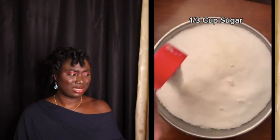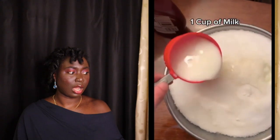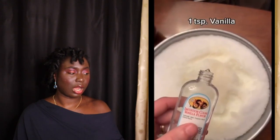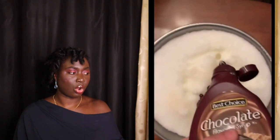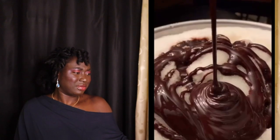Add about a third a cup of sugar, and if you're a sweet tooth you can add an extra pinch. Start with a cup of milk — this helps to make the mixture a little liquidy. For flavoring, add about a teaspoon of vanilla and a bunch of chocolate syrup, and when I say a bunch, I mean it.